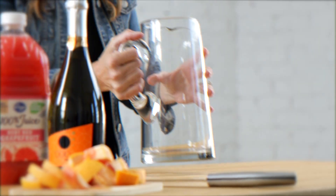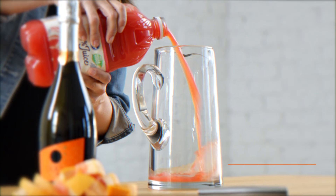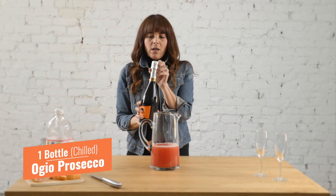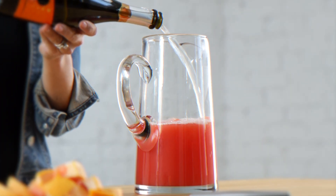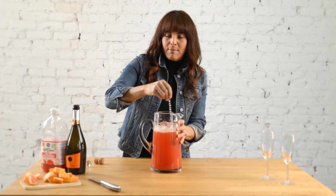First, grab a pitcher. Grab your pink grapefruit juice and add about 32 ounces. Then grab your Prosecco Agio from Italy and add the entire bottle of the Agio Prosecco. Then take a spoon and just kind of mix it all together.